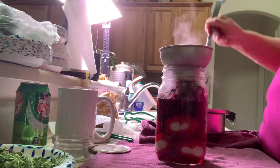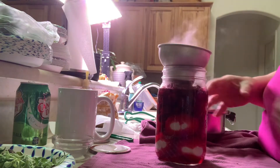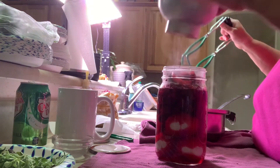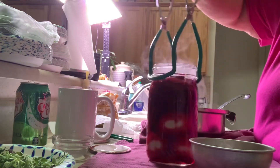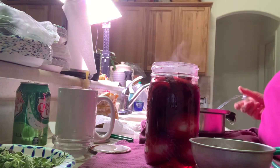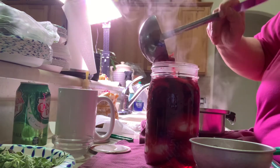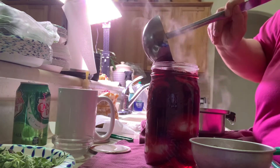I want to put a little bit more brine in. Now I'm going to shake this a little bit without touching it — it's hot. What I'm doing is trying to get air bubbles out and make room for those beets to go down. I can probably get a couple more in there. I want to fill it to the top, about a quarter of an inch from the lid.